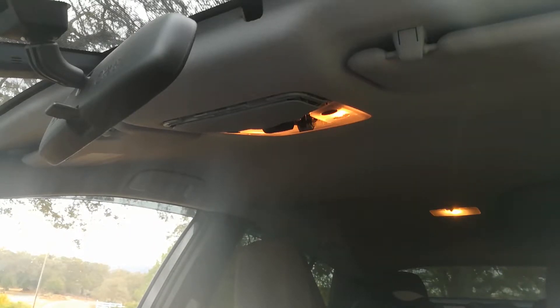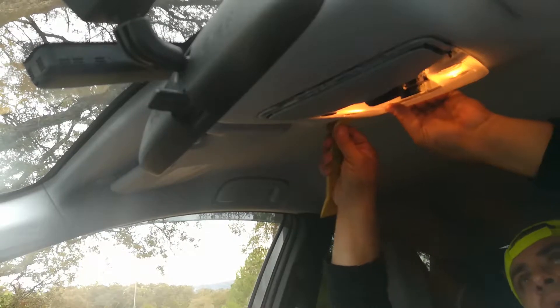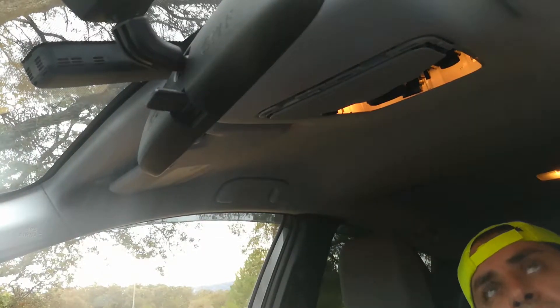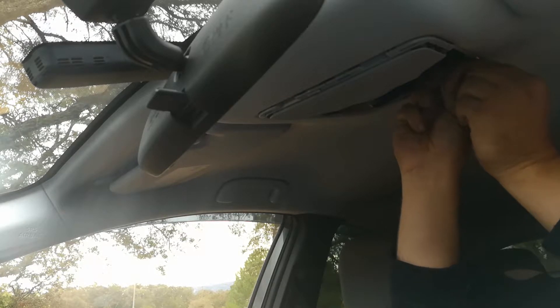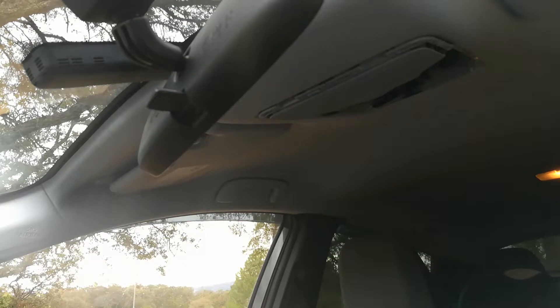I'm removing the trim using my plastic pry bar, going around the dome light area. Now the lights are there. I'm going to turn them off so they're not too hot. The trick is — if you need to handle a hot bulb — use a cloth towel, or I really like to use electrical tape or painter's tape around the light bulb to pull it out gently. These get really hot, which is why I'm changing them out.